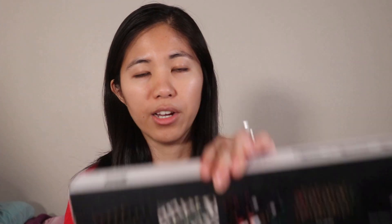Hey guys, welcome back to the channel. If you don't know me already, I'm Betty and this is Switch and Click. Here we dive really deep into mechanical keyboards and provide straightforward and honest mechanical keyboard reviews for you guys. So let's jump into this review of the Techwear Phantom right now.